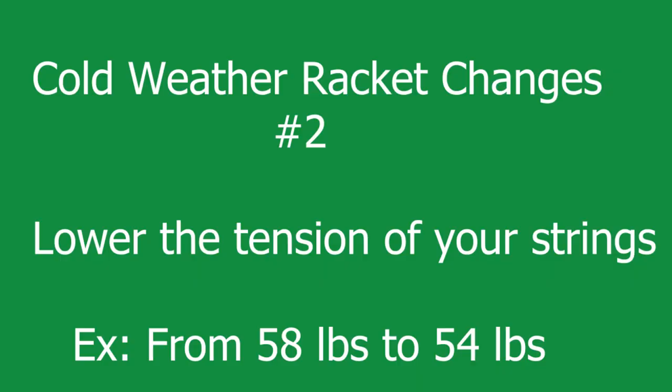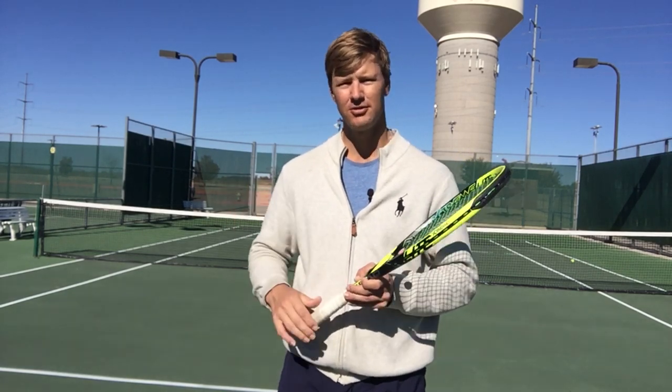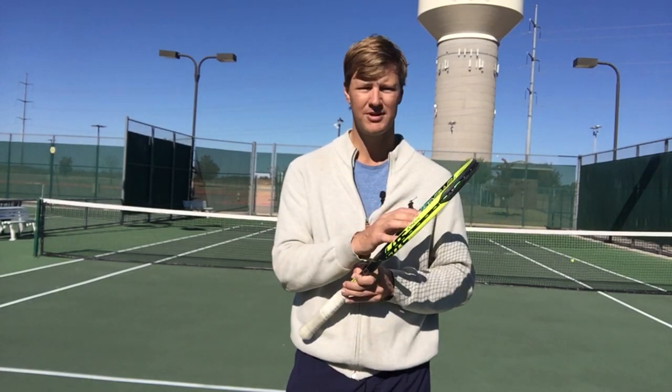A second thing you can do in the wintertime when that temperature gets lower is to lower your pounds of tension. If you string in the upper 50s normally with your racquet, try going to the lower 50s or mid 50s, because that ball is going to bounce lower. You're going to want a softer string bed because everything's going to be real tight and real stiff in that really cold climate. So try to lower that tension a little bit to help soften that string bed, because in that cold climate the strings are going to be stiff and everything's going to play tight. You're going to want to lower the pounds as much as you can to help create a very soft string bed.